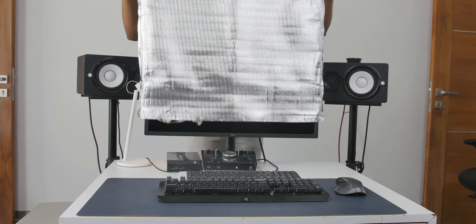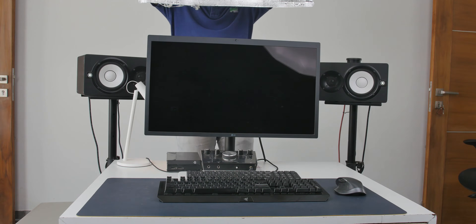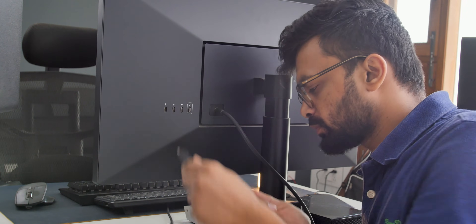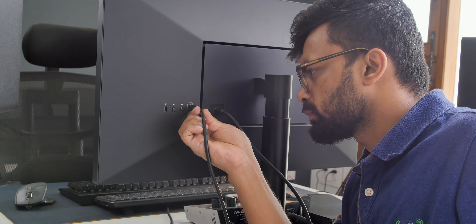You just bought or are planning to buy a new monitor, but the problem is it only has a single USB-C input port and unfortunately your PC has none. So what to do now? Well, in today's video that's exactly what we are going to figure out.